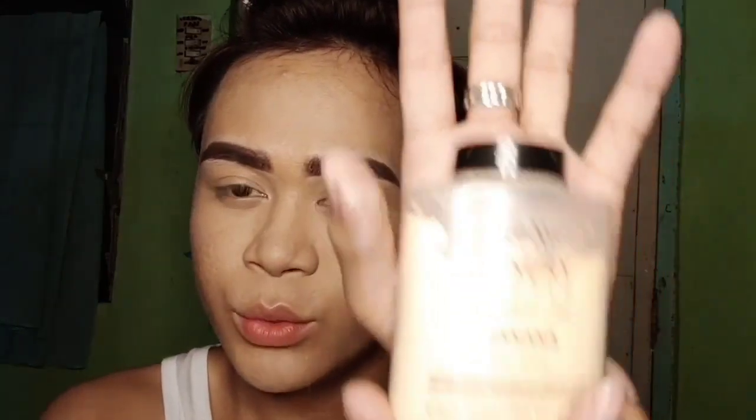Now we're done with the powder foundation. We'll move on to the baking. I'm going to use Ben Nye banana powder and bake with my blending brush.